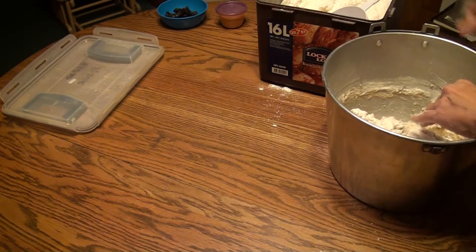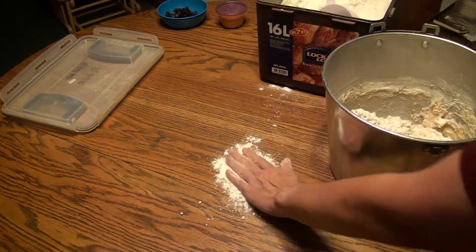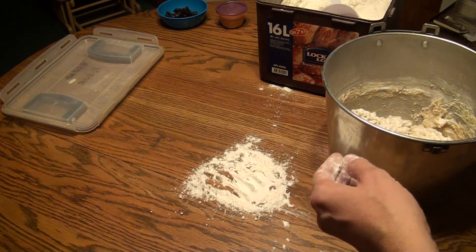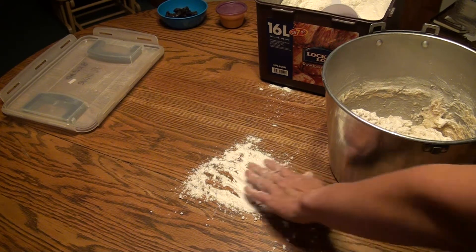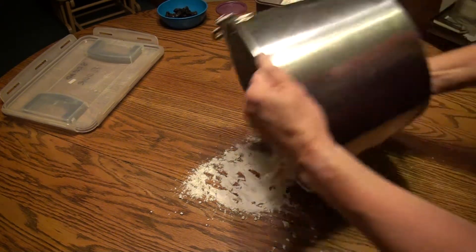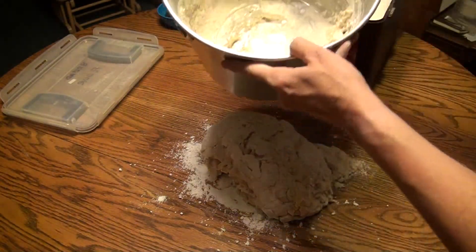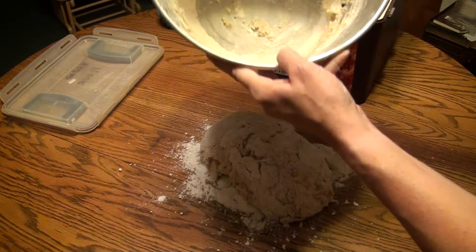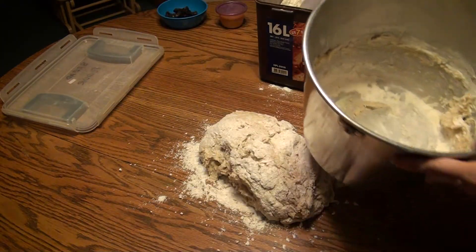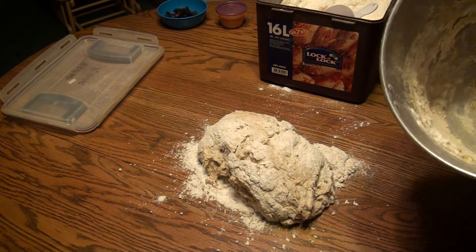Before I dump it out, I want to put some flour on the table because it's no fun having the dough stick to your table. There's still some dough inside — I'm going to clean that out, just kind of work some extra out and then rub it all out.